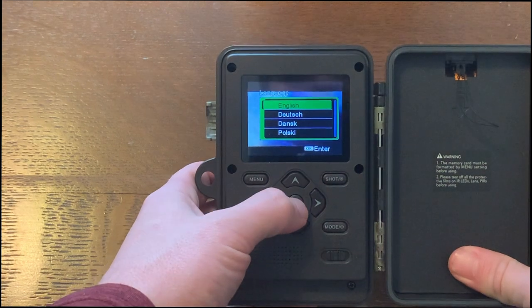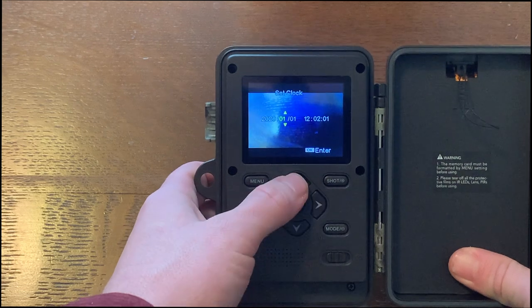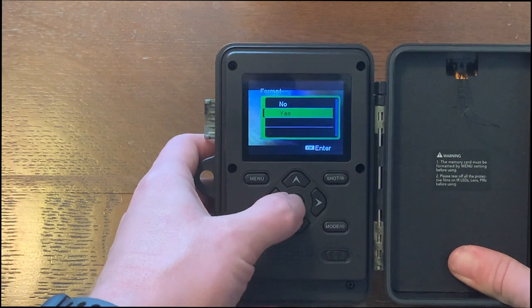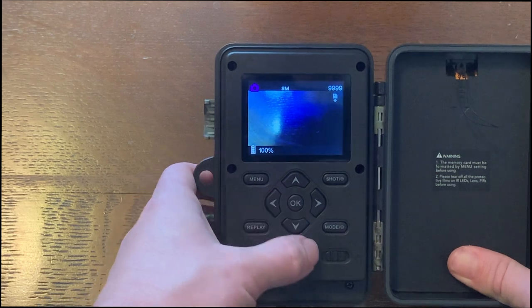Alright, so the first thing it asks is the language and to set the clock. Then you'll format the SD card and it's ready to go.